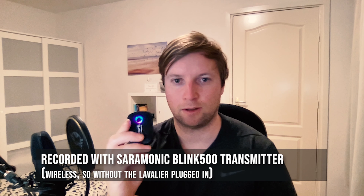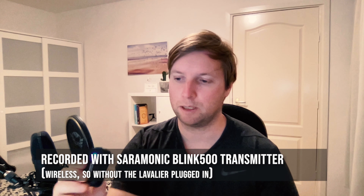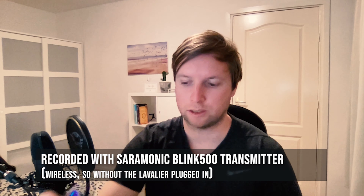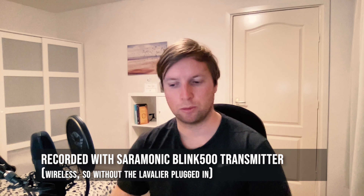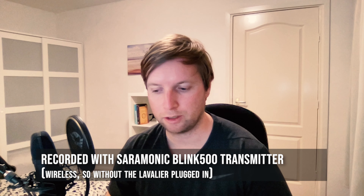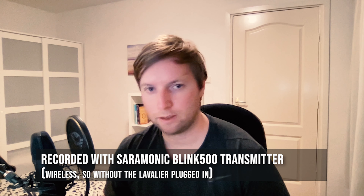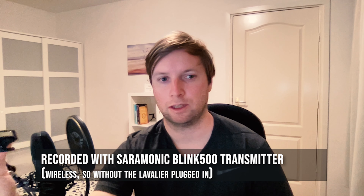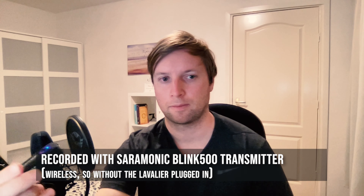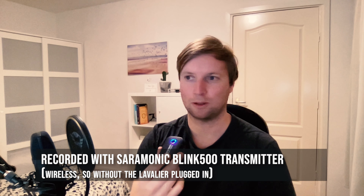I've removed the microphone from my shirt. The transmitter also comes with a microphone itself, so I'm going to leave this on the table as you would normally do in an interview session. I'm keeping it horizontal — and now it's in front of me. This is how it sounds.